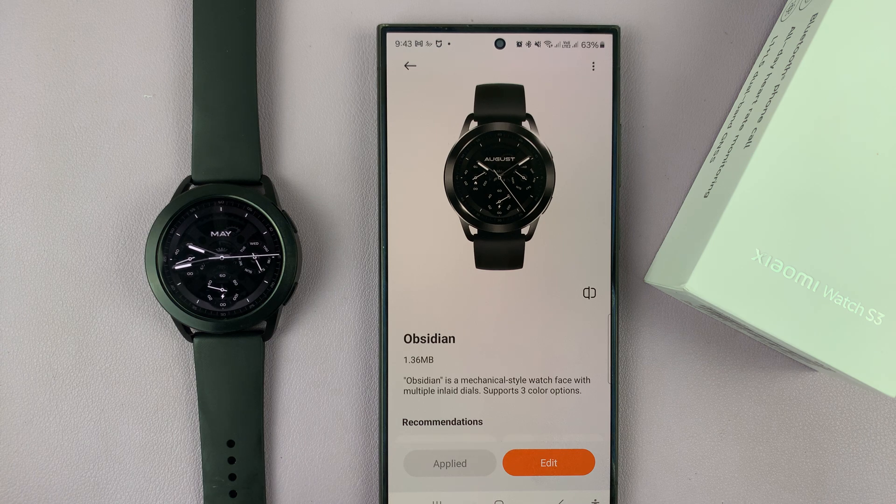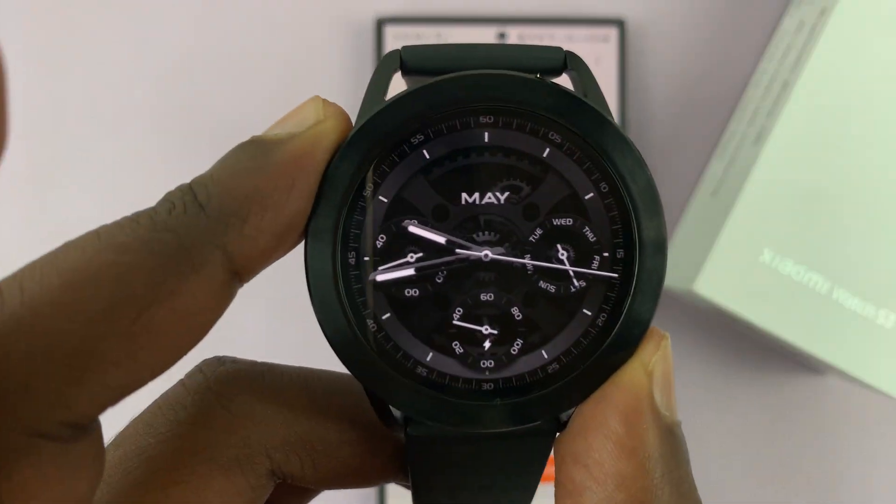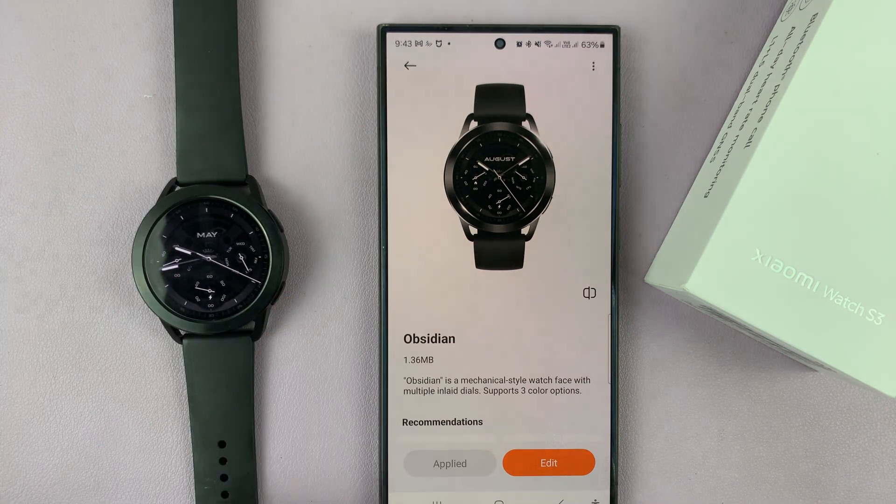That's basically how to download additional watch faces on your Xiaomi Watch S3. Thanks for watching — comments and questions down below, and good luck.